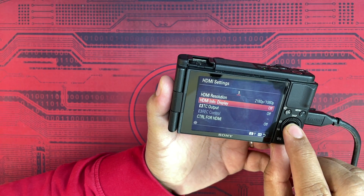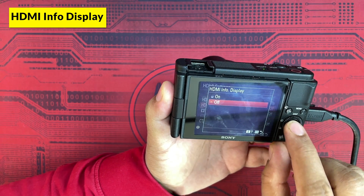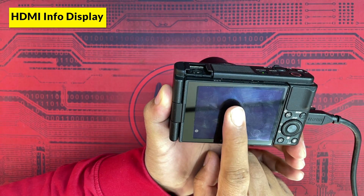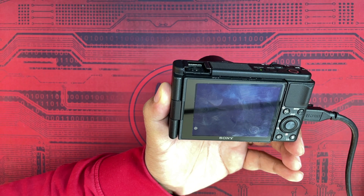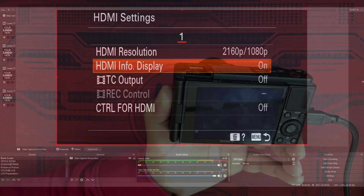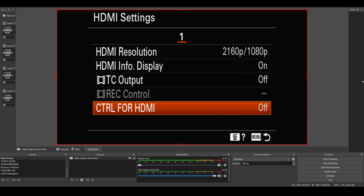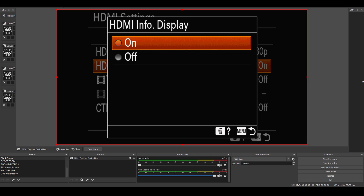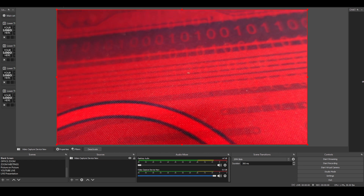The next setting is HDMI Info Display. If you set it to Off, it does not show any settings overlay. If you set it to On, it moves the display to the screen being captured in OBS. For example, if you control the camera using its buttons, all the menu information appears on the capture screen.